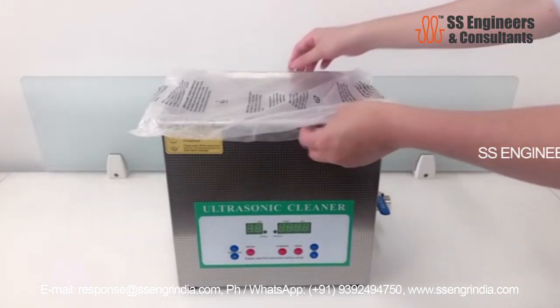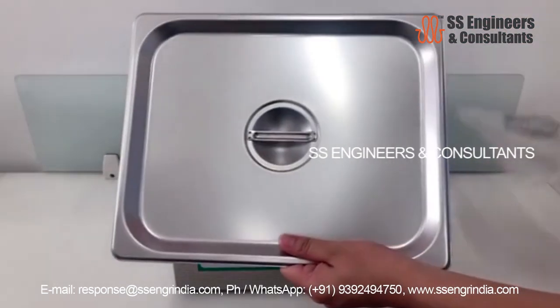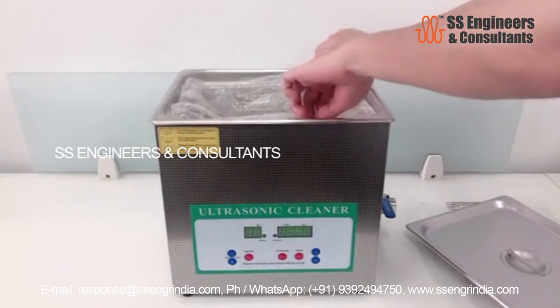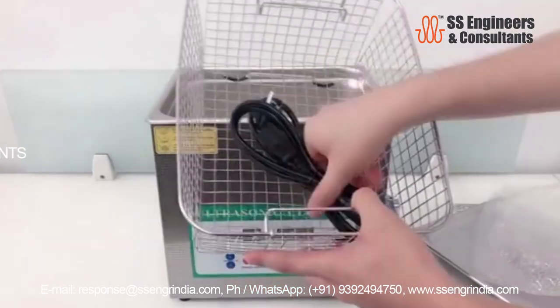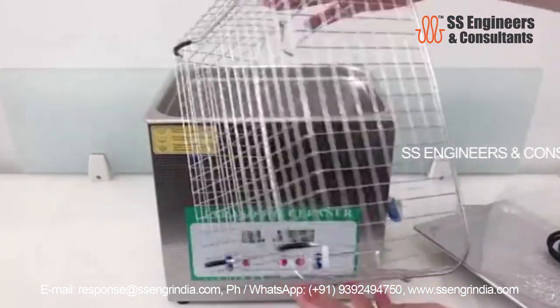An ultrasonic cleaning machine can be the right cleaning tool you need to ease the stress of cleaning in your home and office. It can be said to be a machine that offers the complete and rapid removal of dirt, germs and other contaminants from items that are put in a tank of water that is agitated with sound waves having a high frequency.